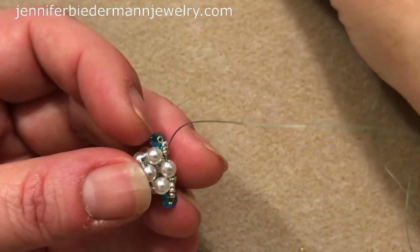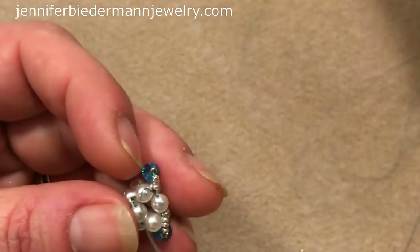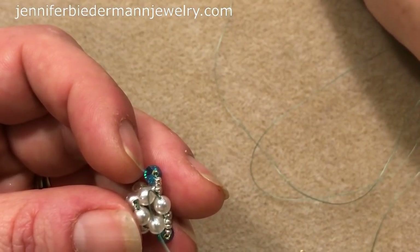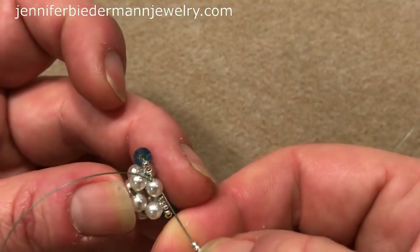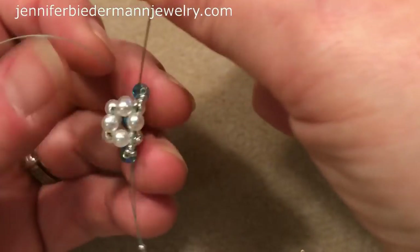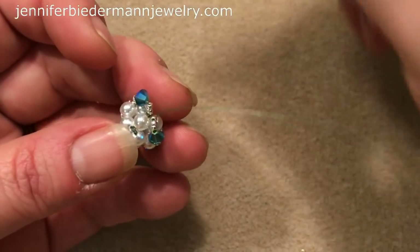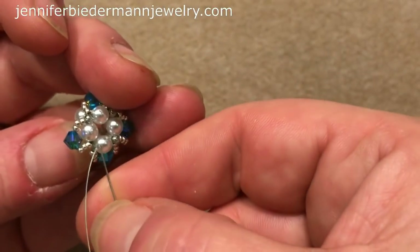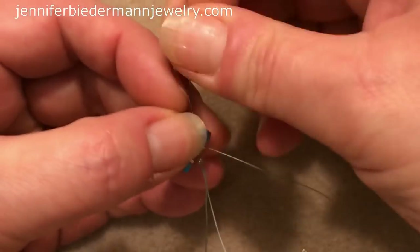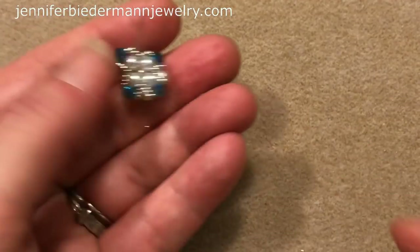And one last time: three 15s, a Swarovski, and three 15s. Coming out of this pearl, going in just to create a loop. I need to add my last 11 in that little section there — pick up an 11 and just go through the next pearl. It's already getting tight because we went around a few times. So now this is what we have.